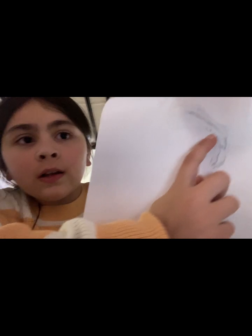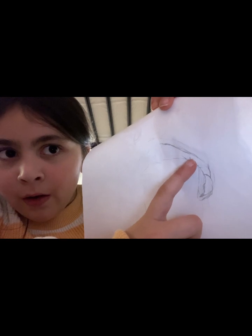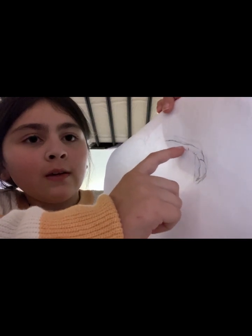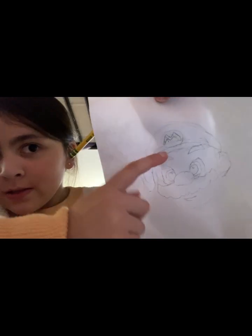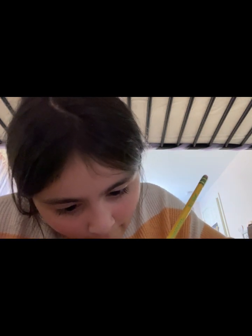See that little tick right there by the hair? We're gonna start right there and make like a small version of this. See that little part of his hat right there? We're gonna make that. Try to make the same thing at the end — try to make mine. Okay, done.